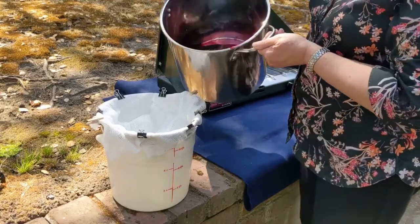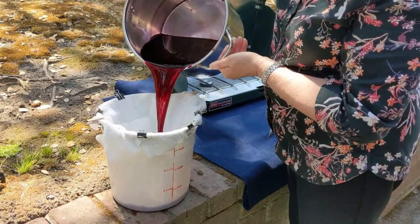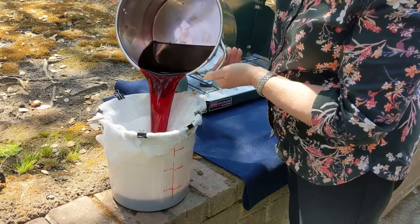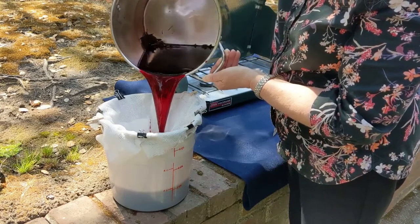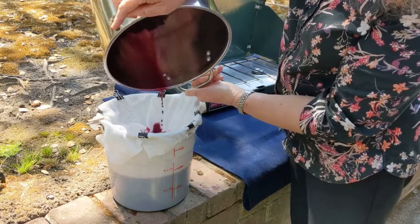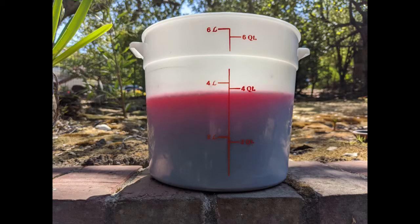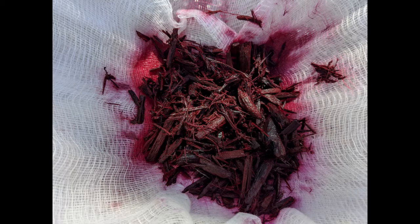The next day, pour out this liquid and use it for the first and strongest dye bath. I'm straining it through cheesecloth and a strainer to remove the pulp from the dye. The resulting liquor is deep red-purple. Keep the pulp — you can soak the logwood chips again and use the second extract for lighter shades. Repeat until no more color can be extracted. I'm freezing mine for later use.